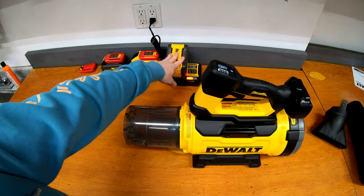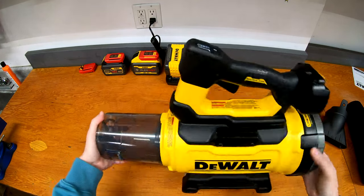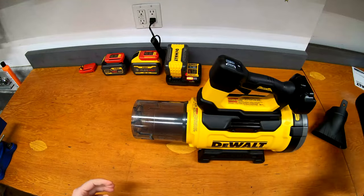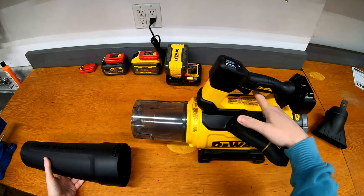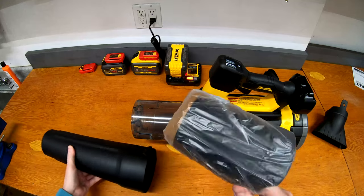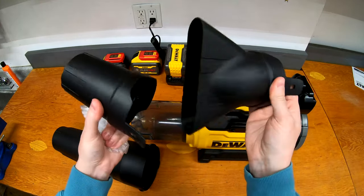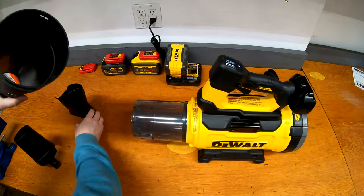I just put the 12 amp hour on to charge, but let's take a look at the blower itself. It's a blow-through axial design — your intake is at the back and it blows out the front. We can attach the nozzle. There is a shoulder strap that links around here to hold it up. And there's another nozzle hidden inside — so you get this style nozzle as well as the other style. A couple different choices there.